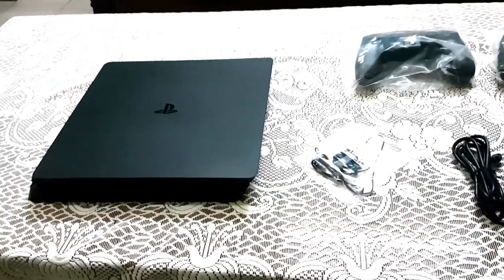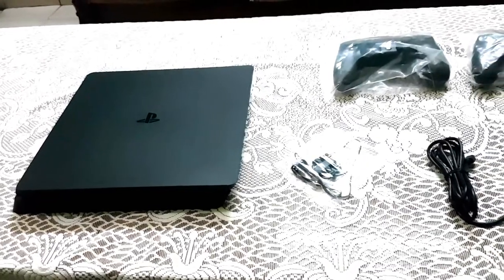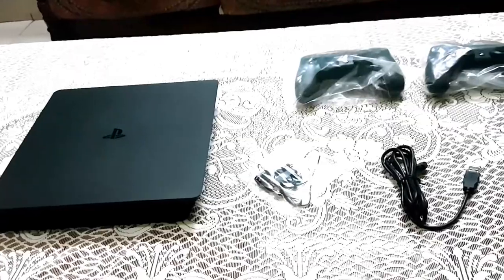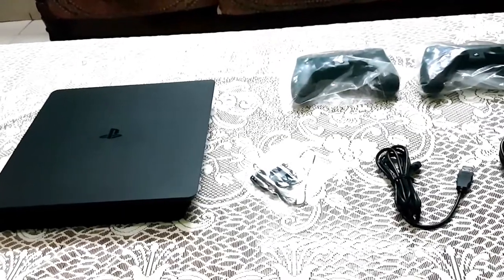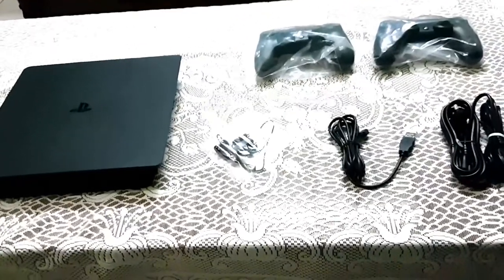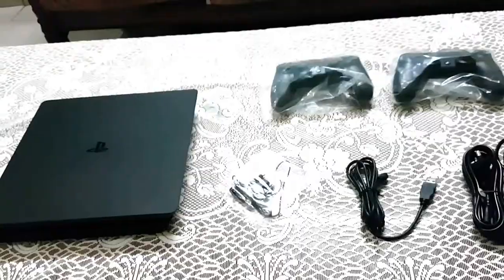This is the 1TB storage model and this is the PS4 Slim version. I didn't take the Pro version because I don't have a 4K TV, and the PlayStation Pro is only useful when you have a 4K TV — that's why I chose the Slim version.